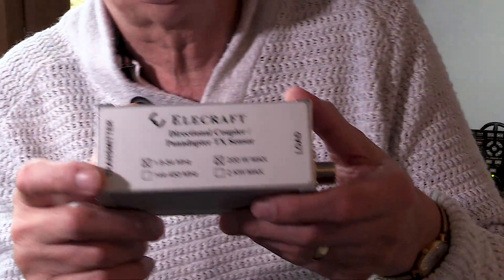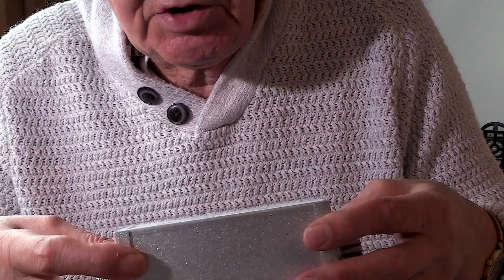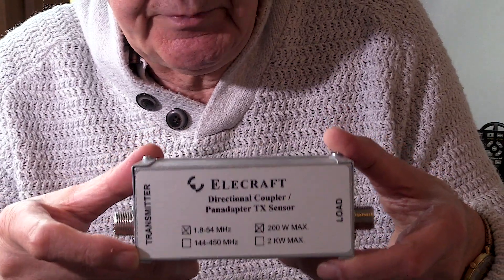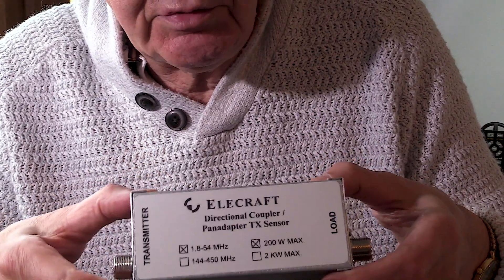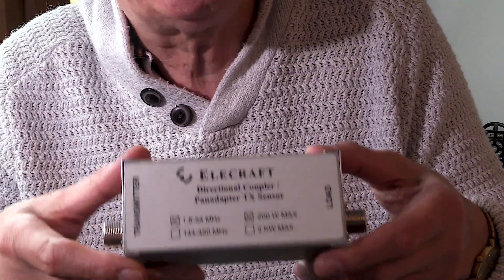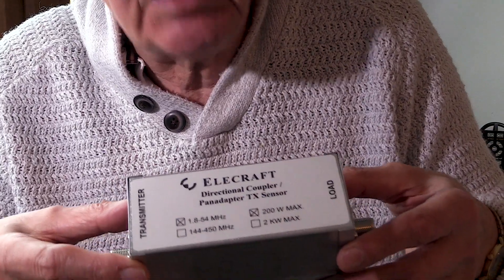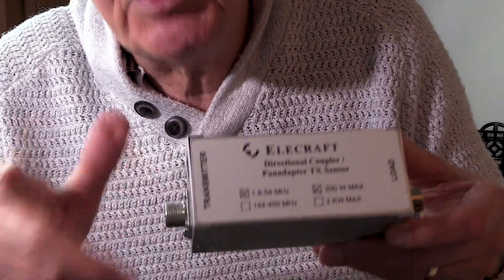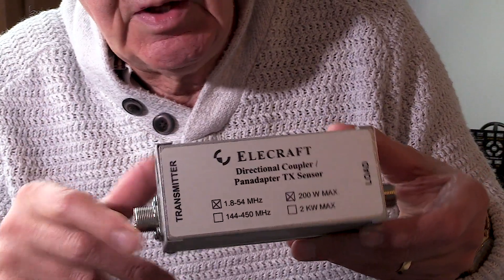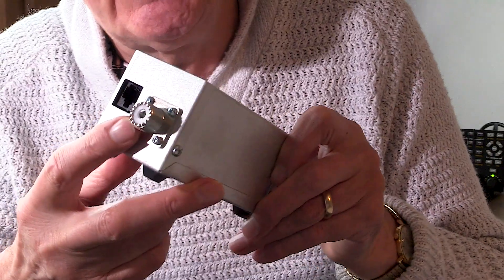Now the other thing I want to show you is the sensor. This is a 200 watt sensor which goes from 1 MHz to 54 MHz. You can get additional sensors — one that goes up to 2 kW, and a VHF/UHF sensor. The beauty of this is that once you purchase the W2, you can also purchase additional sensors. And of course the sensor is terminated with the familiar SO239.